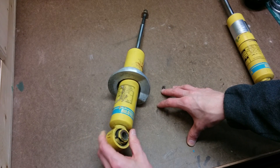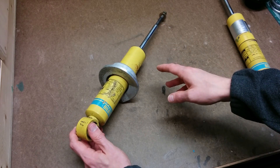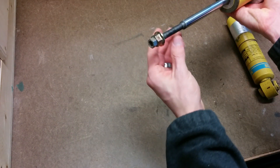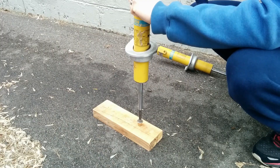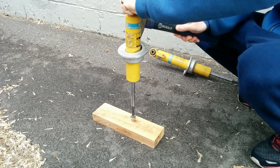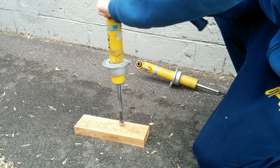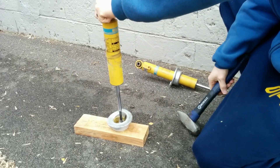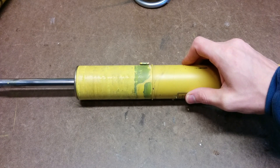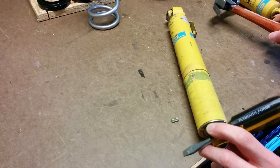Next you're going to need to take the spring perch off, which is this aluminum piece here. It's just held on as a friction fit, so hit it a few times with a hammer and it should come off. Put some nuts on the end so you don't damage the threads, put the rod side down, then hit the top with a hammer and eventually it will come off. Be careful to watch out for the circular clip underneath and not damage it when you're swinging the hammer. When you get the spring perch off you'll see a little tab — just knock that off with a hammer and screwdriver.